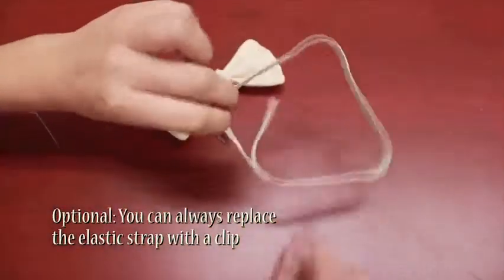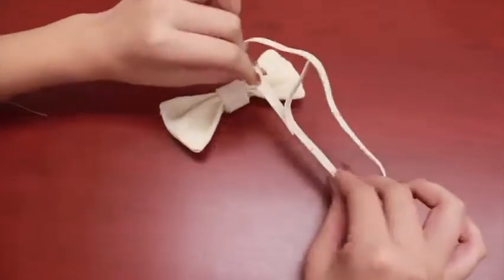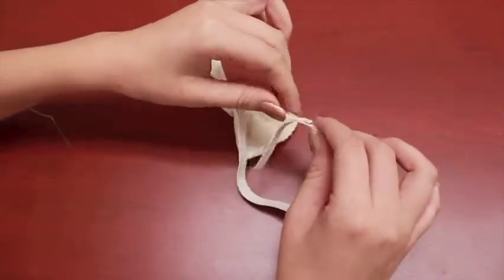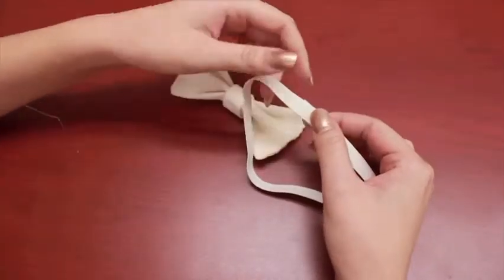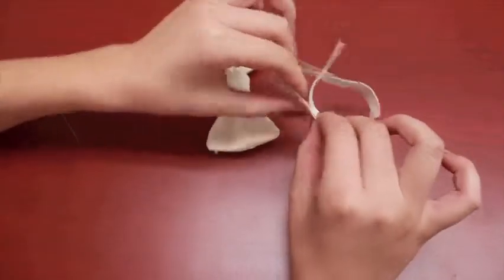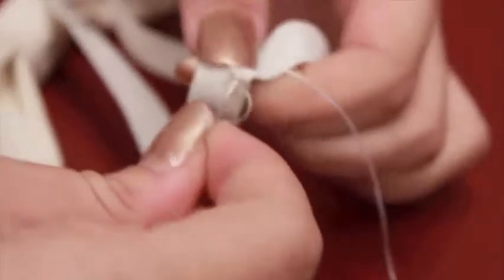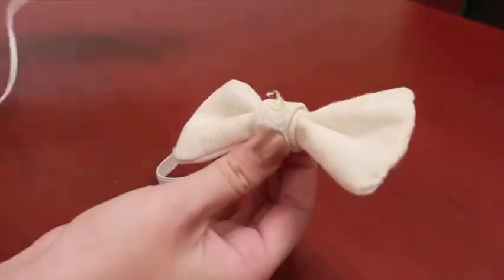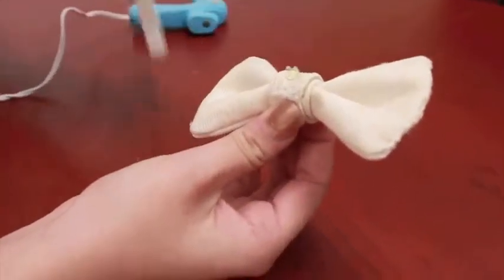What I went ahead and did was take my elastic and measure it around my neck to get a good size. You can go ahead and mark it, then get your hot glue gun and dab it in the back so it stays in place. You can also hand sew the part that's attached. Finally, we attach the elastic to the back of the bow tie.